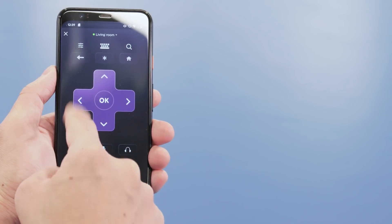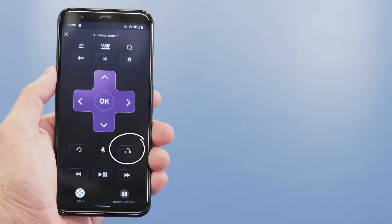But if you've got a few minutes, now's a great time to get familiar with your Roku app, which has extra functions, like being able to use the app as a remote control, private listening through headphones, and streaming media from your device to your Roku player.